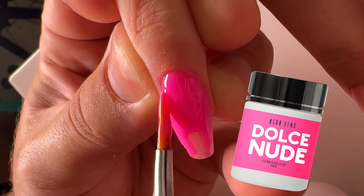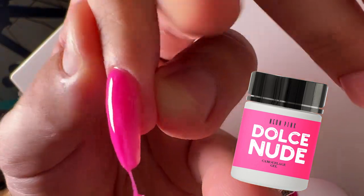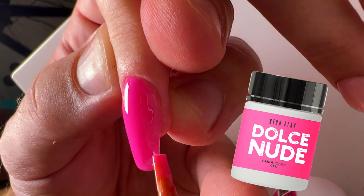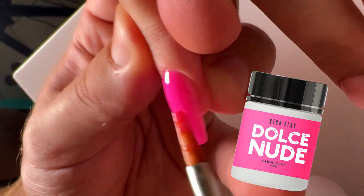It's different from other tones because it has a lot of pigment. It can be placed with a thin layer and creates a pure color — a very pigmented, very acid neon color.